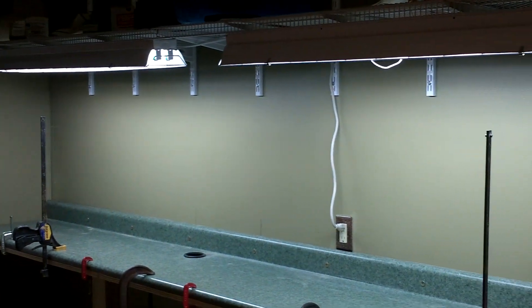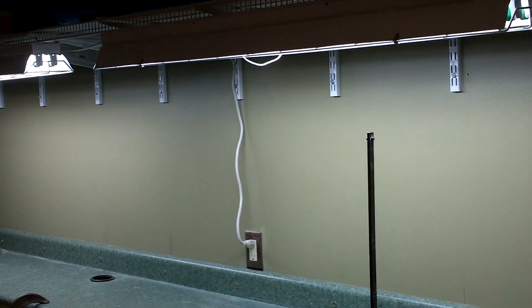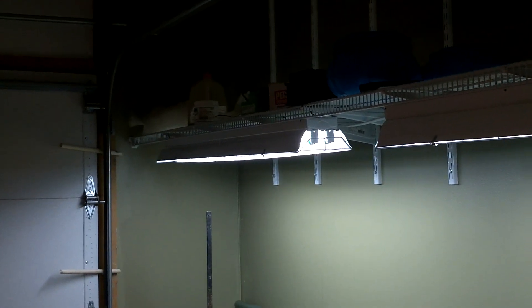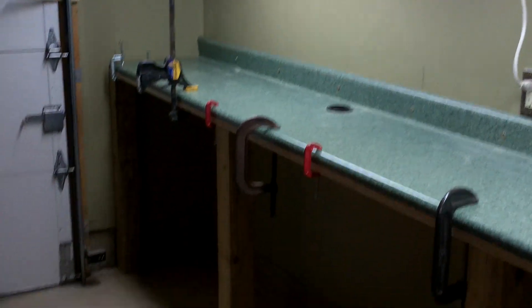Got two nice bright high output fluorescent lights. Got a 20 inch deep shelf over top for plenty of reloading stuff. Got a buddy with my tumblers on loan — we'll have to get those back and all that good gobbly gook. But overall it's built like a truck.